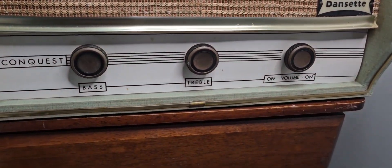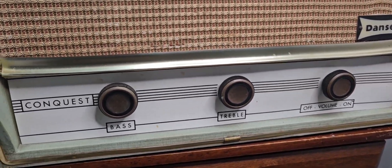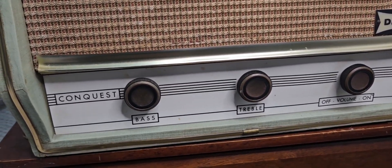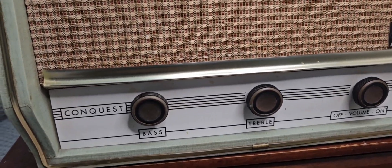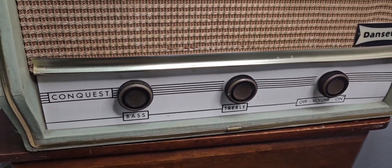Here are the controls: there's bass, treble, and obviously the volume. This model is unrestored — I haven't done too much to it yet. I don't think the bass works, but it's all on max anyway, so that's kind of what I want.